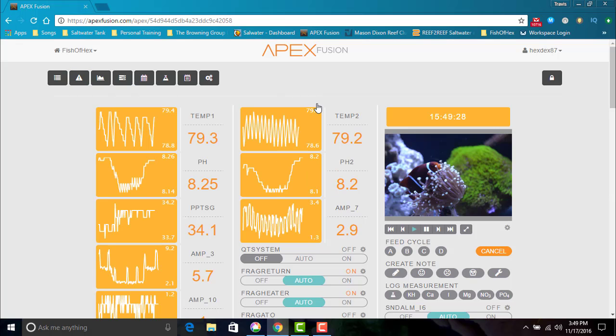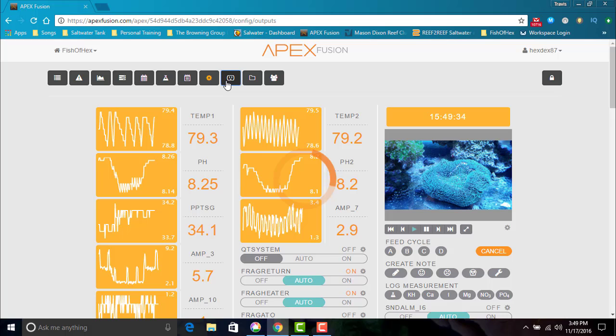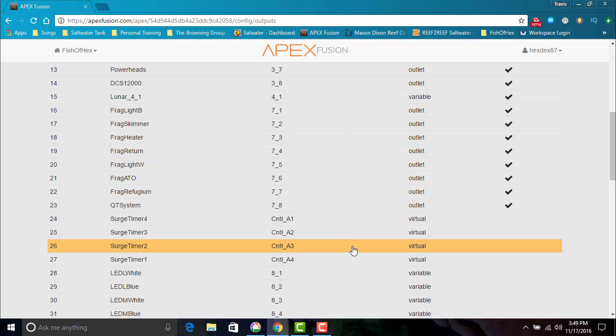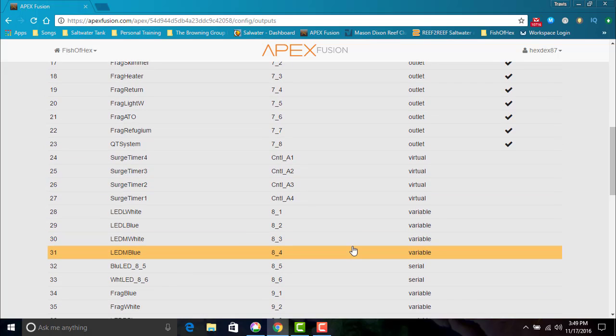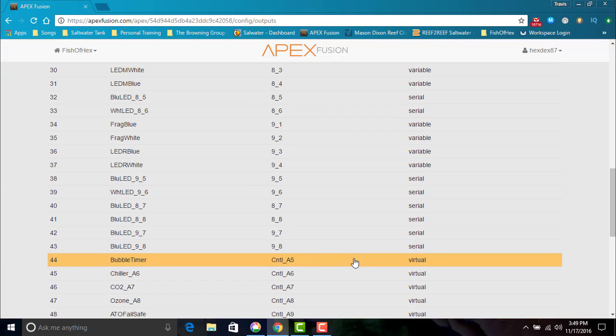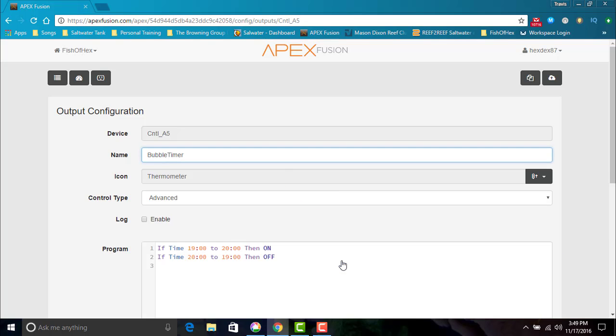You need to use virtual outlets within the programming so they will trigger that specific surge mode. What I did here — we have our regular outlets and then virtual. When I programmed the pumps originally in that video, there is a whole setup on how to do virtual outlets. Let's go down to the virtual outlet I designated for this pump — it's called 'bubble timer'. I named it bubble timer and did very simple programming: if the time is 7 p.m., it will be on until 8 p.m. Any other time besides that, it's off.